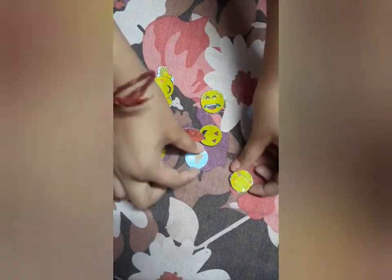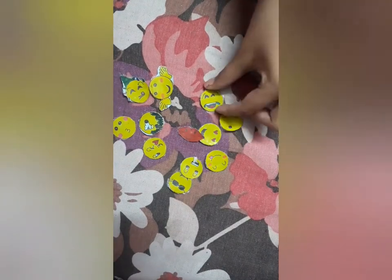As you know, this is a lockdown edition. I have made emojis at home, but you can also use emoji stickers if you have. But don't get out of your homes.